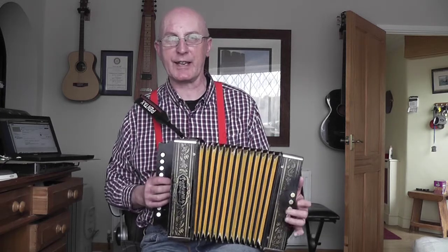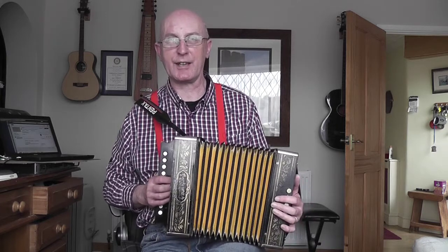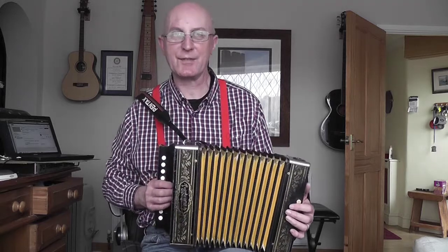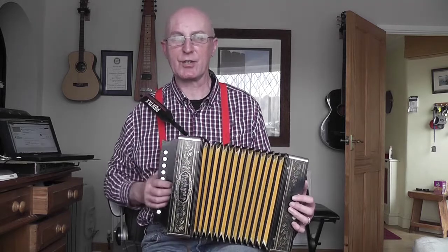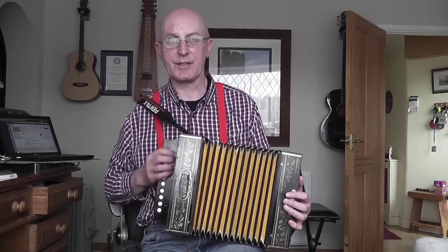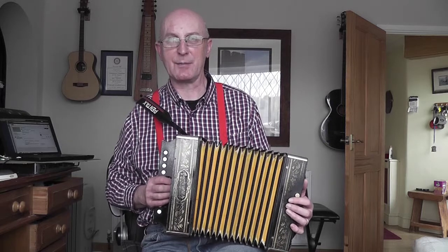I'm doing it in the key of C. I actually need it in the key of G to make it a good key for singing with the kids at school. However, I'm doing it in the key of C because I can show you the two octaves on this one-row Melodeon - it's got low notes so I can get down to those low notes that give me the tune, and also I can play the upper octave as well.